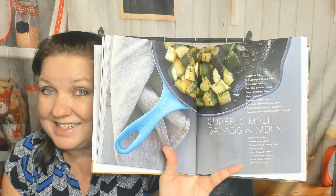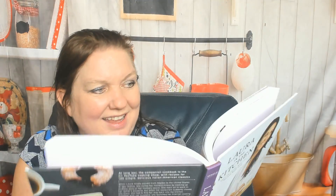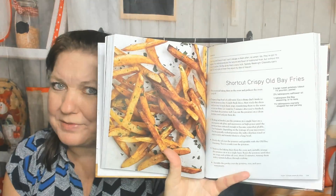Super Simple Salads and Sides: Spicy Black Beans, Red Cabbage and Bacon Slaw, Fennel and Orange Salad — nice for wintertime — Minty Pea Salad — nice for spring — Balsamic Roasted Beets — I need to make those — Cannellini Beans with Pancetta and Spinach, Shortcut Crispy Old Bay Fries — you had me at shortcut — Wild Rice Pilaf, Roasted Garlic Polenta.